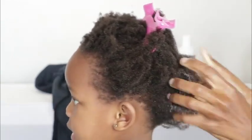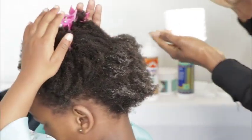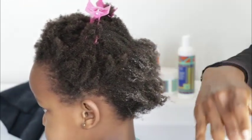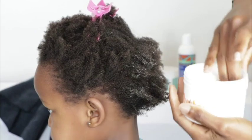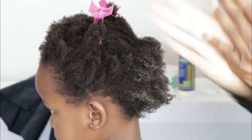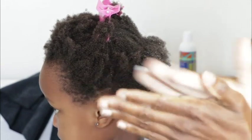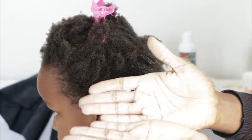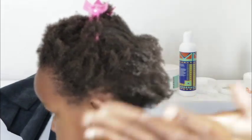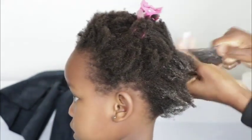Once I finish working in the leave-in conditioner, I'm going to take my hair butter. I already did a cocktail with the hair elixir oil — I added some elixir oil in there. I take a pea-sized amount. If you find that your product looks white on your palms, you can always pop in some elixir oil, cocktail it, and you'll see it becomes nice and clear. Then I work that into the hair.